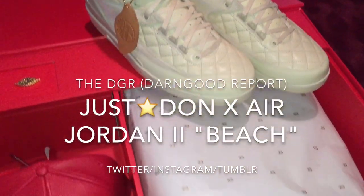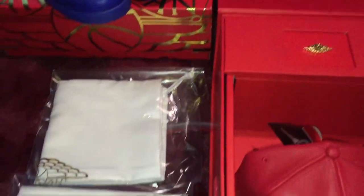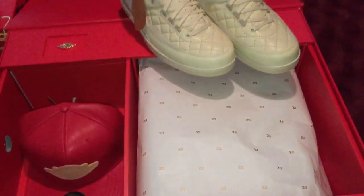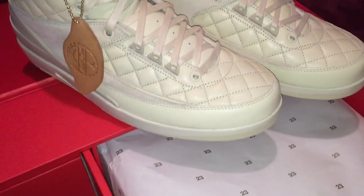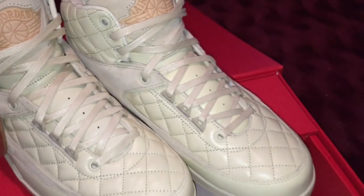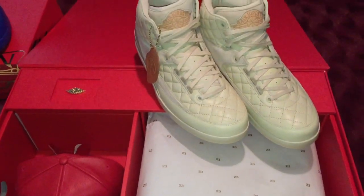What's up ladies and gentlemen, it's your boy Don Good, welcome back to another edition of the DGR. For those that don't know, DGR stands for the Don Good Report. Shout out to all my subscribers and folks tuning in — I definitely appreciate all y'all's support and feedback. At the end of the day, I do this for y'all as well as for myself. Let's jump into the review.